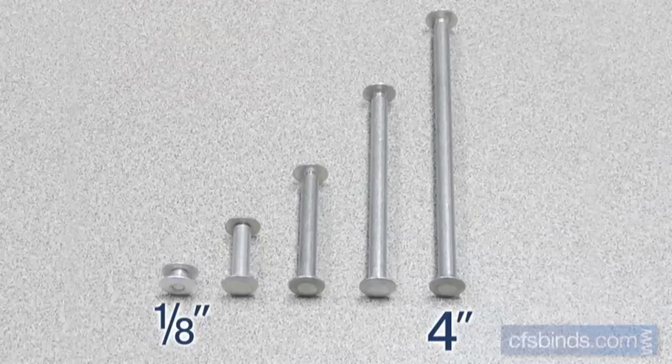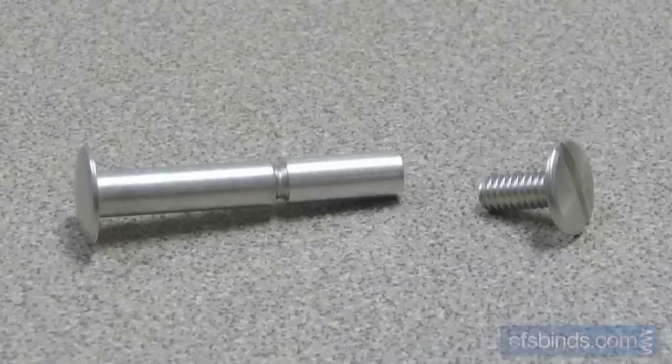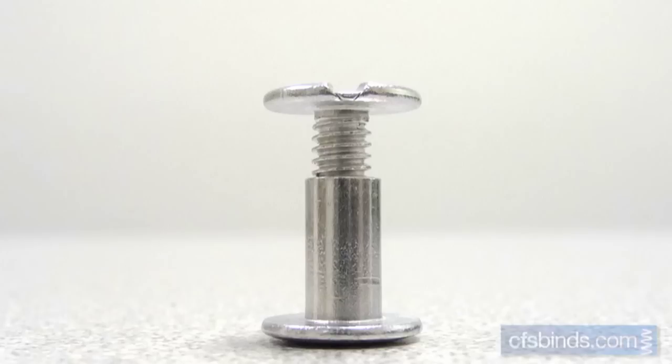Capacities range from one-eighth of an inch all the way up to four inches, making them a considerable choice for thicker documents, since most binding methods only handle up to about three inches max. Screw post capacities can also be increased using extensions that range from quarter inch to one inch, and these just simply twist into the barrel posts, extending their length.